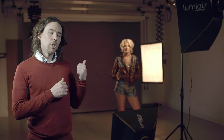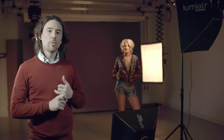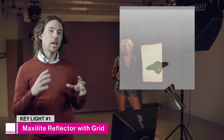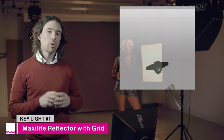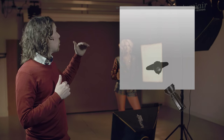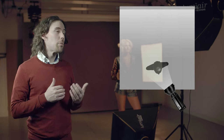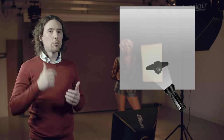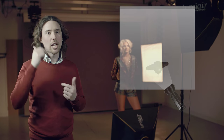The first light in this setup is my hard light. On this 400 head I've got a maxi light reflector and a grid attached to the front. It really focuses the light into a pool onto the model's face. I've positioned it a couple of feet above her head angled down at about 45 degrees to get nice clean shadows underneath the jawline, underneath the nose, and underneath the eyebrows. It's also worth mentioning that you shouldn't have it too high so you don't lose the catch lights in the eyes.